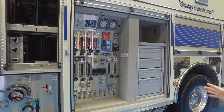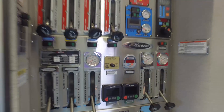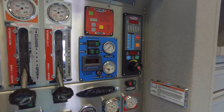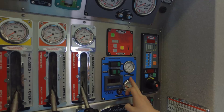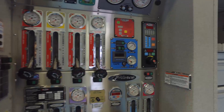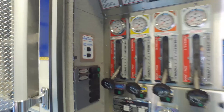Everything is color coordinated on this truck. They went with the Trident air prime primer, the Pierce pump boss pressure governor, a Husky 3 foam system, and a Hercules CAF system. Akron valves for the side and large diameter discharges, plus a remote control extended gun for the deluge gun.